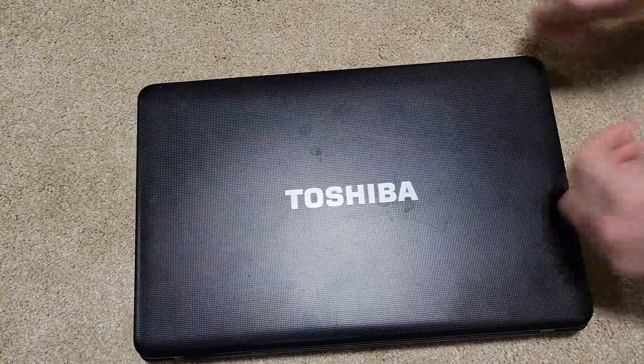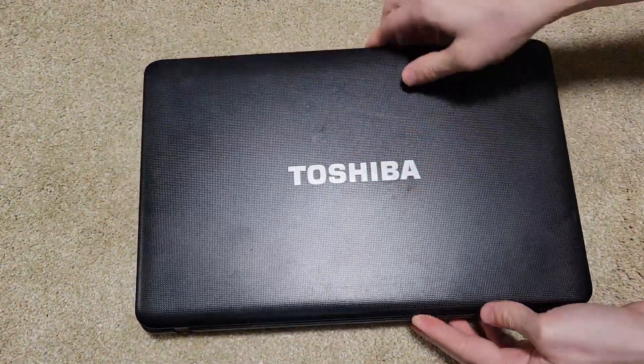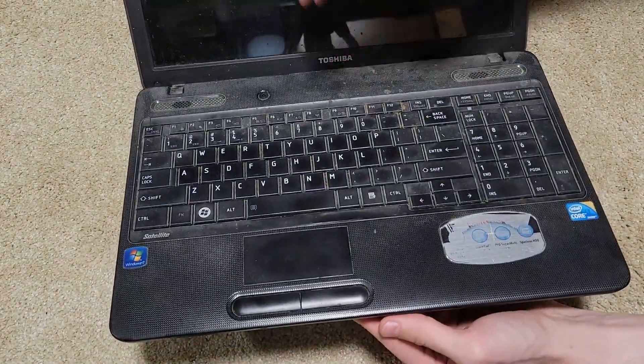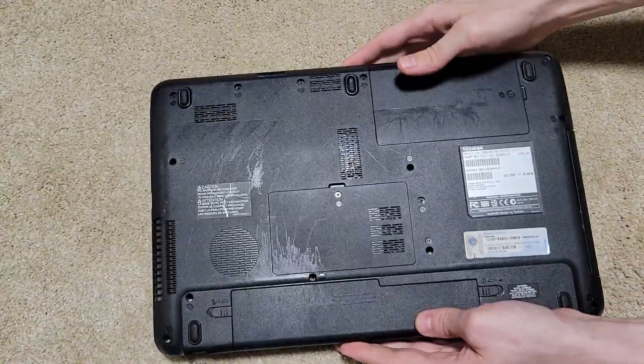Instead, we're going to be taking apart this old Toshiba laptop that has definitely been around for a while. It's a little nasty, but I want to see what's inside.